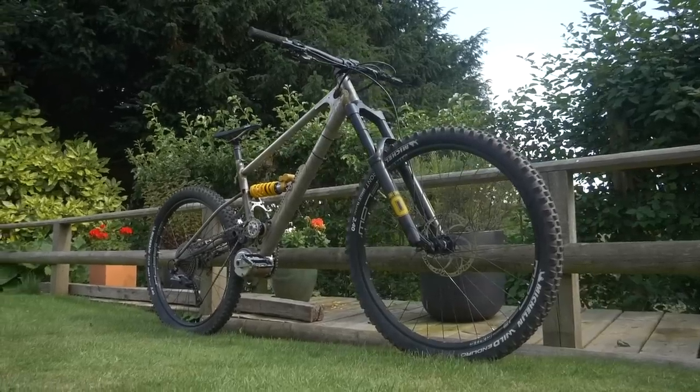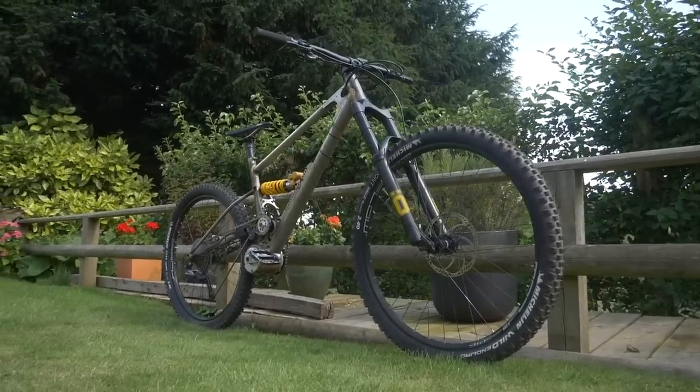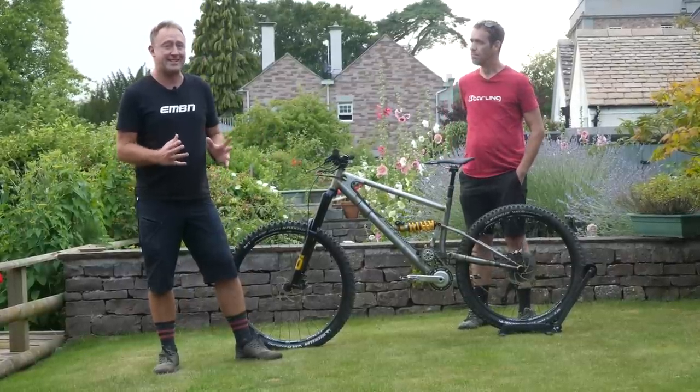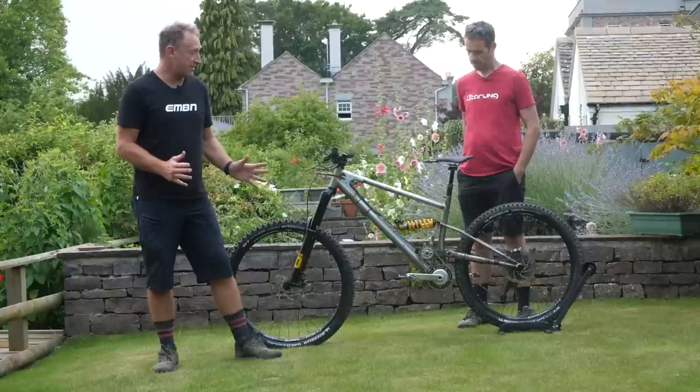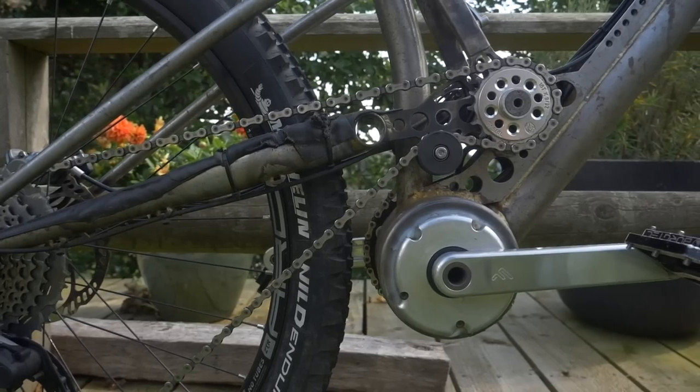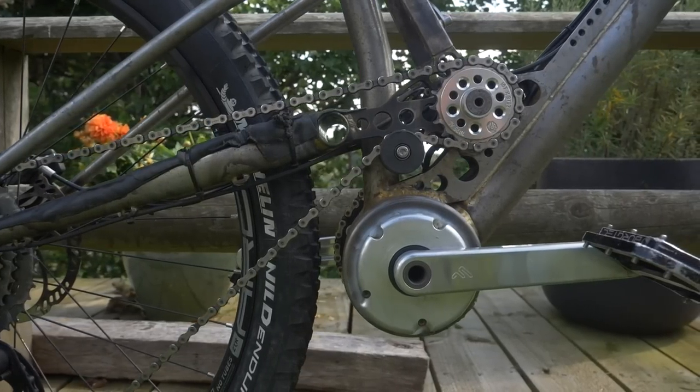I'm now joined by Joe McEwan — it's not actually Joe Starling, it's Joe McEwan, who's the founder of a company making British-built steel frames. I have to say, I think this is the first steel full suspension e-mountain bike that I've ever seen.